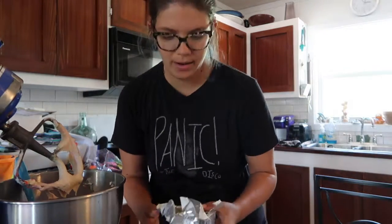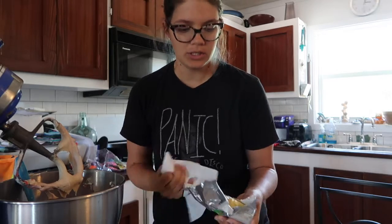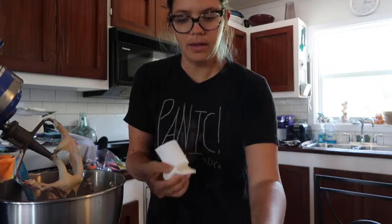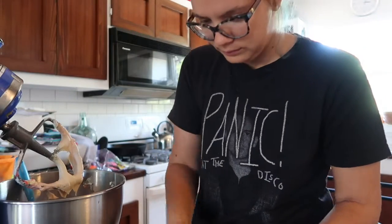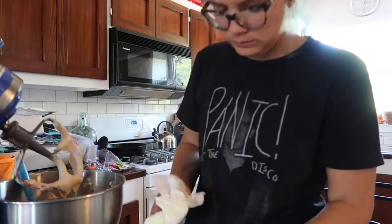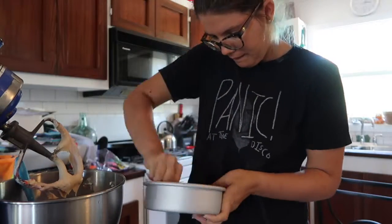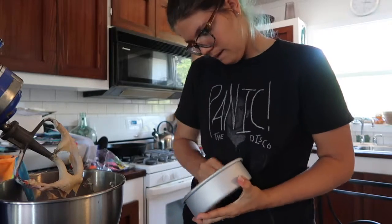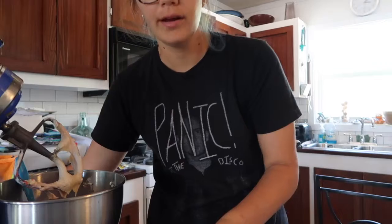Next, you want to prepare your pans. You can use non-stick spray or oil, but I like to use butter — I just take a little bit on some paper towel and rub it around in the pan. Then I take a little bit of flour and dust them so it helps it not stick as much.